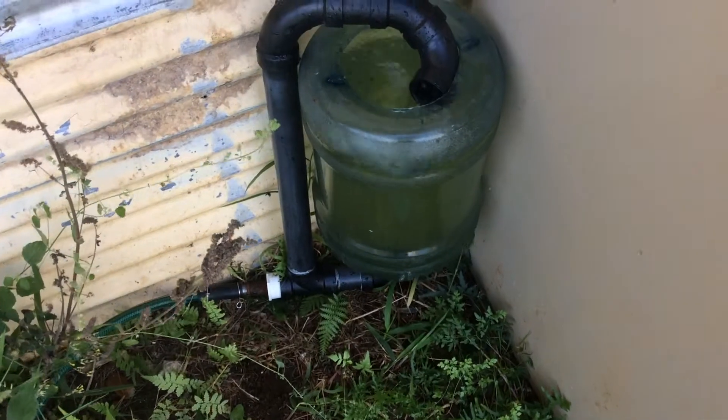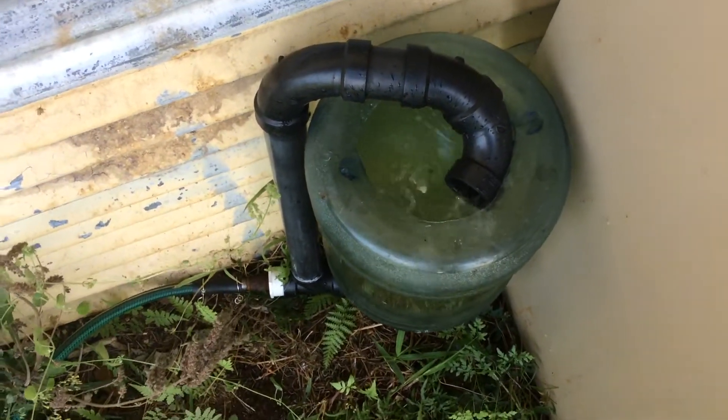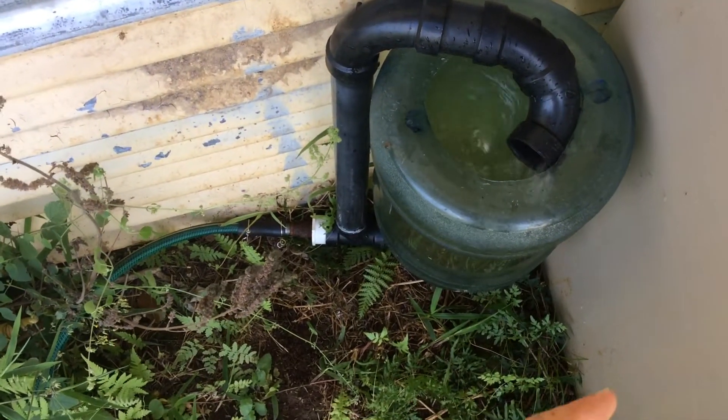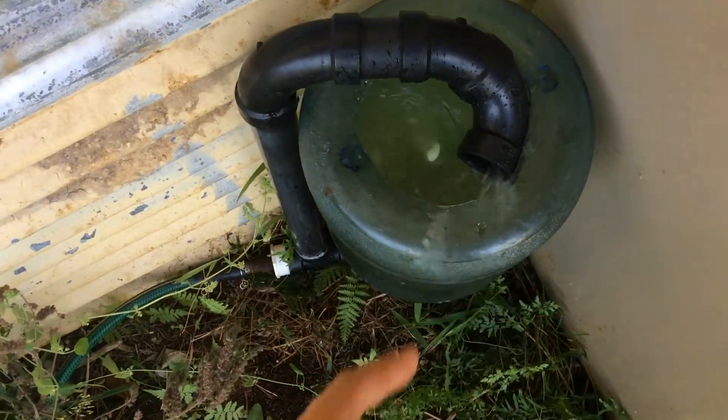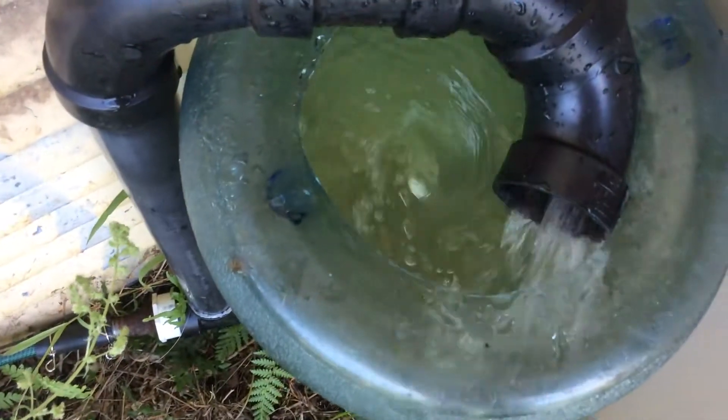You can see the air directly here on the top — the air drawing the water up, coming around to the water, smashing it up, and releasing the air.